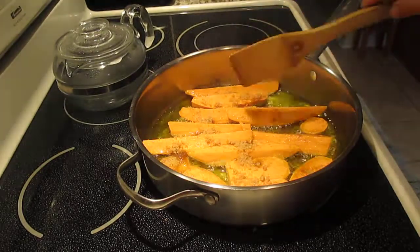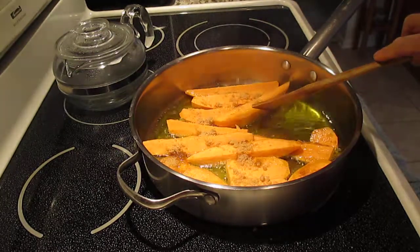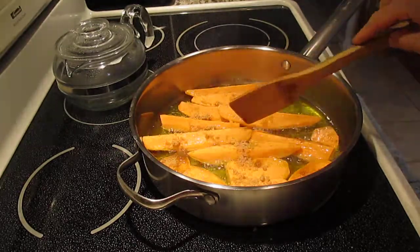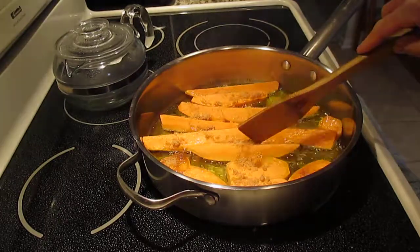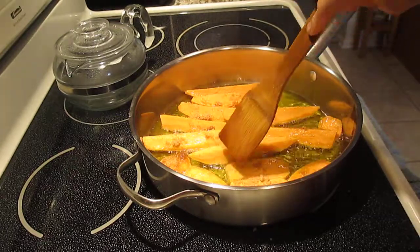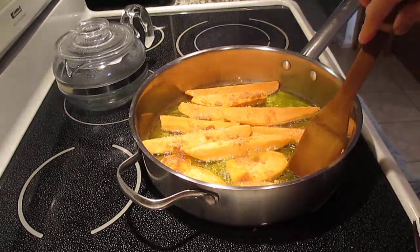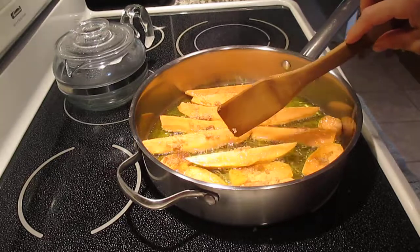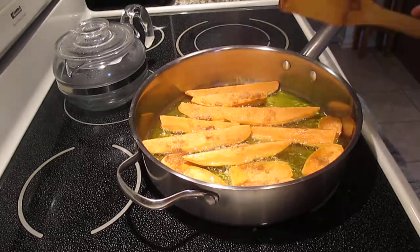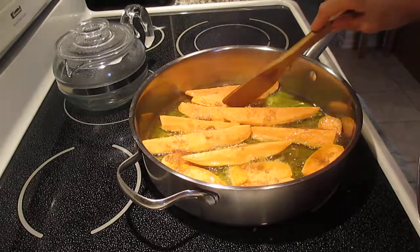Hopefully you can see well, guys. Once it's brown on one side, we're going to turn it. Please watch — when you cook this, do not leave, because it's easy to get burned. The brown sugar is sweet, so it can easily burn and then it'll be bitter and you can't eat it. Just stay and watch. It only takes about 5 minutes. You can bring a chair nearby if standing bothers your back.